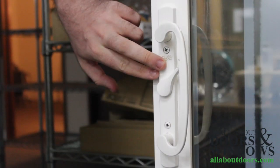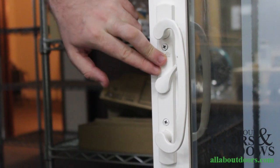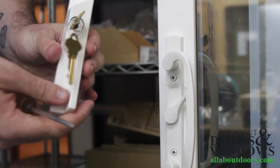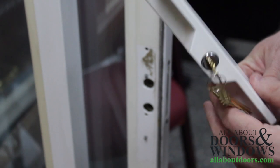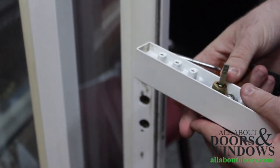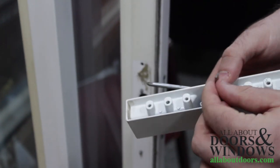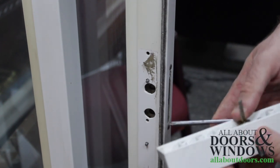Once you have the screws slotted, it should hold the interior portion of the handle set in place while you install the exterior portion. In order to install the exterior portion of the handle set, again we're just going to orient this tailpiece in a diagonal fashion to match the diagonal hole of the cylinder here.